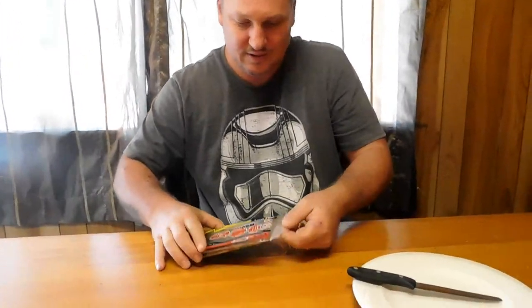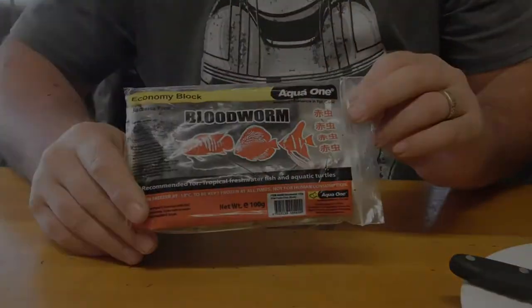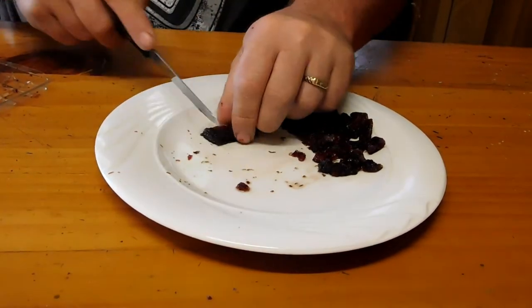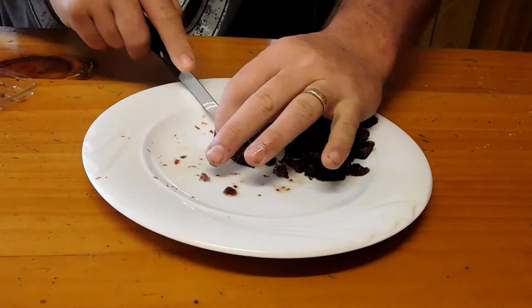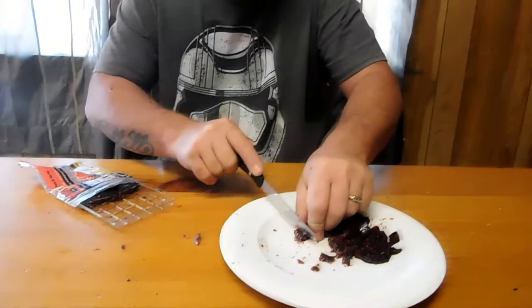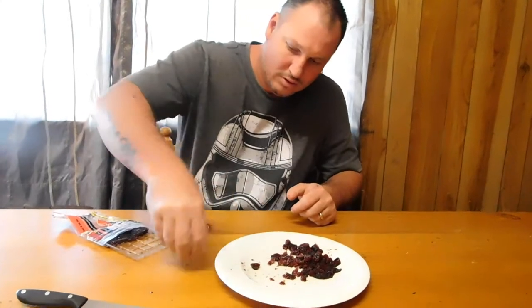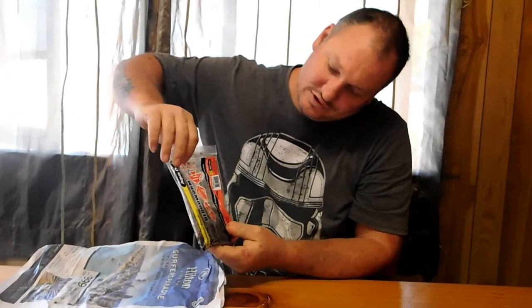It comes wrapped in newspaper. That's just over half, so I'll wrap it back up, pop it in the freezer and go give this to them.